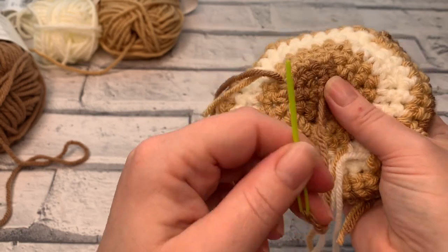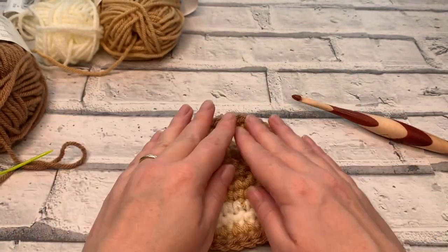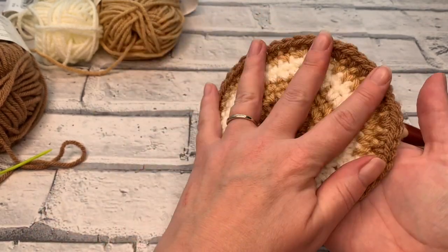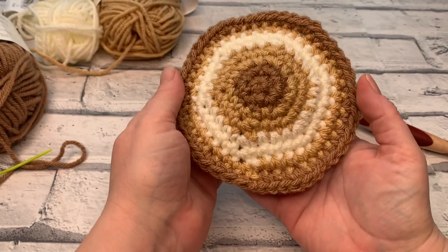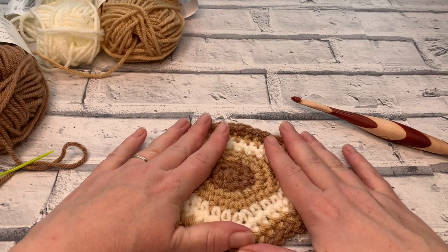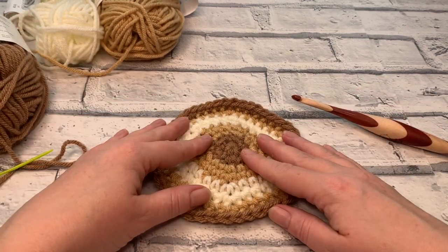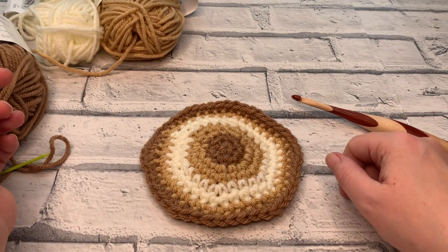I'm going to leave you to weave in the rest of your ends. If you'd like to make more patterns using this beautiful simplistic stitch, I've made a teapot and there's a written pattern for the teapot and matching placemats as well. I really hope you've enjoyed this tutorial — I certainly enjoyed teaching you how to make a flat circle. You can find out more about increasing and decreasing over on the blog, and I'll link everything below in the description box. Thank you so much for joining me today and I'll see you again soon for another crochet tutorial.